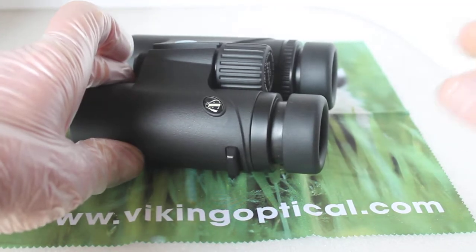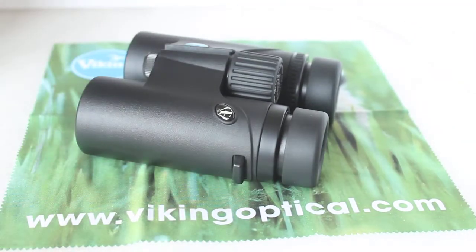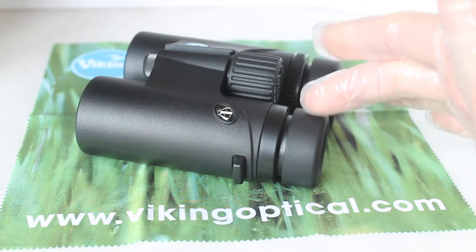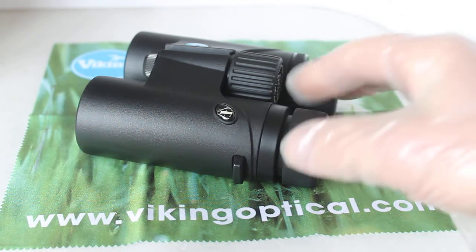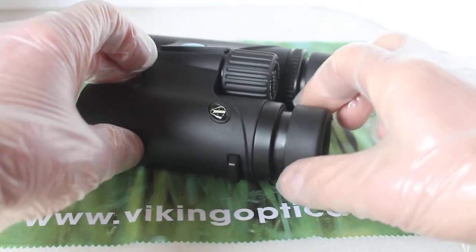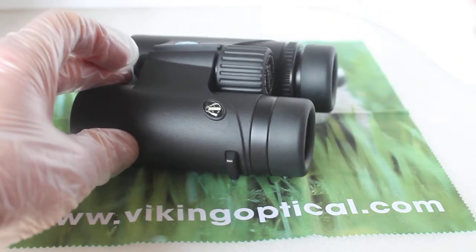The eye cups: I've got these twisted out halfway and they will come out a little bit further, but I found without glasses on to have them about halfway. With a lot of generic parts you might find these cups are used on other similar binoculars, so you've just got to experiment really as to which setting is right for you.